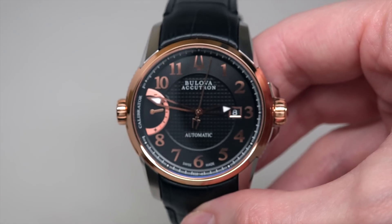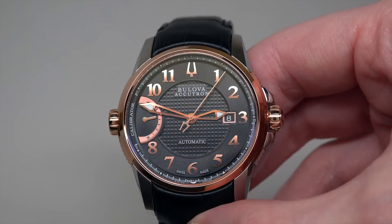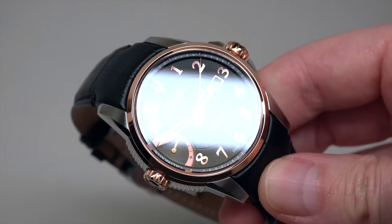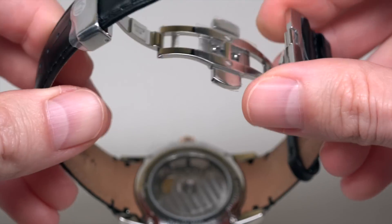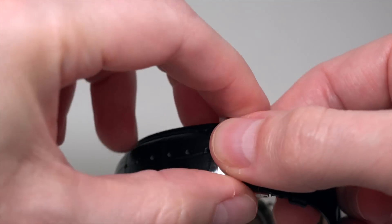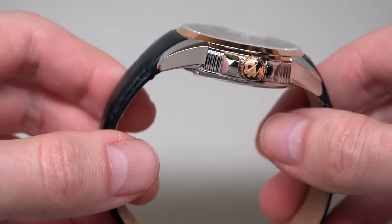Rose gold tone right here. You can see Arabic numerals and hands. Black alligator strap with a double folding clasp with push button, and the logo right here.